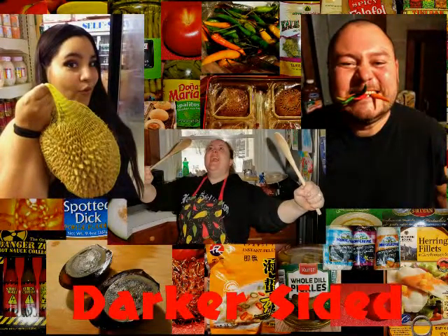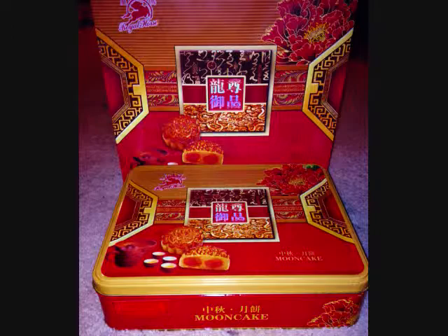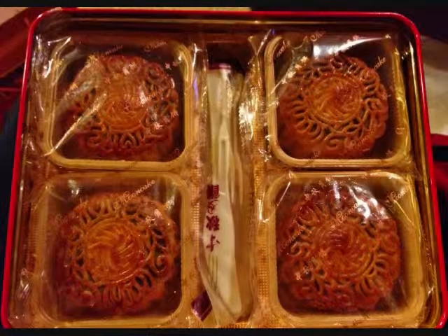Hi guys, welcome to Darker-Sided Dining! Today we're doing moon cake. It came with a really nice bag and a tin, and I'm pretty excited. Oh my god, that's beautiful - in no way what I was expecting. I thought it was going to be mochi size.